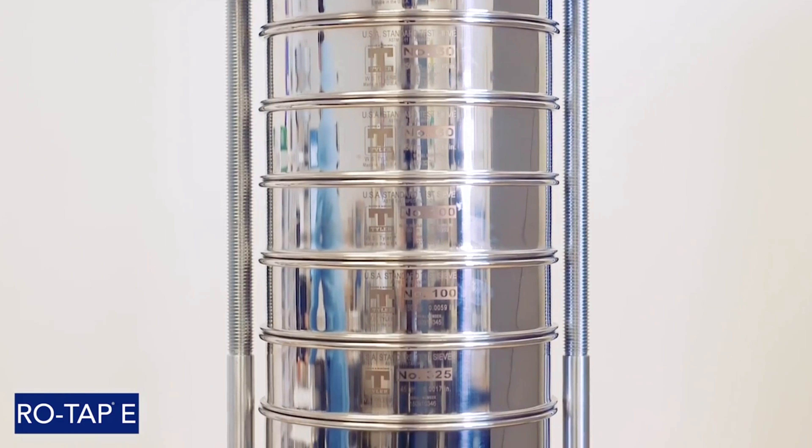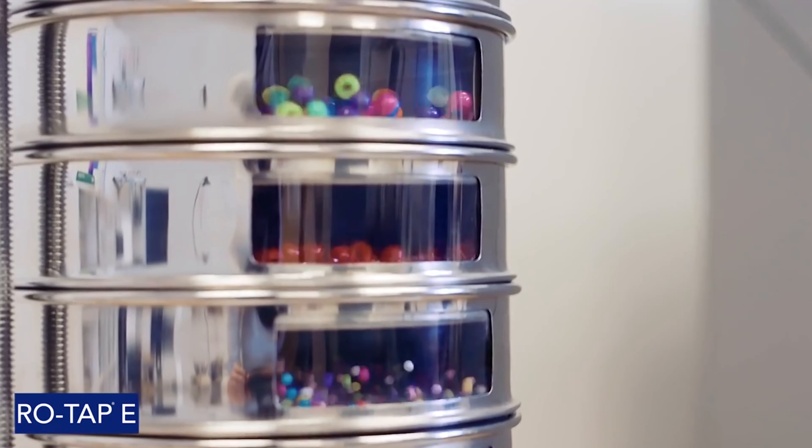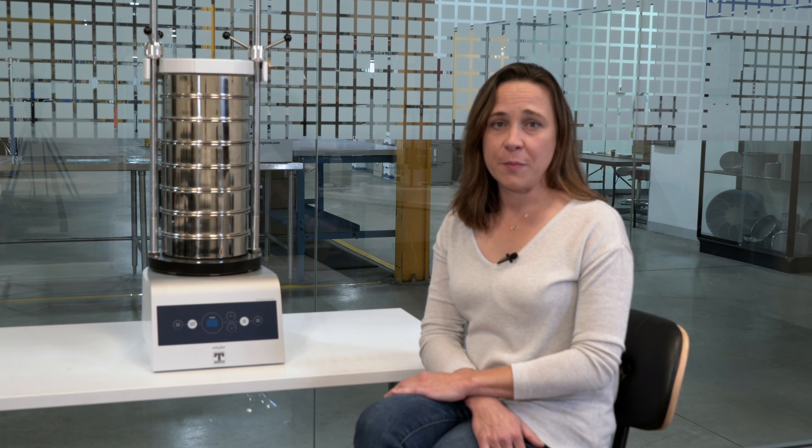The Rotat-B is an electromagnetic sieve shaker. Its motion is driven by electricity and magnetic springs that allow for the shaking motion. We offer the Rotat-B in three different versions. The Pure version has a fine and a coarse setting. The Premium version allows the user to adjust the intervals and the amplitude on the shaking to get a more customized sieving result.